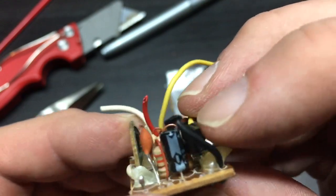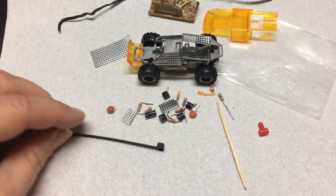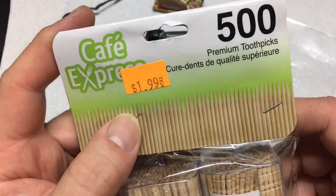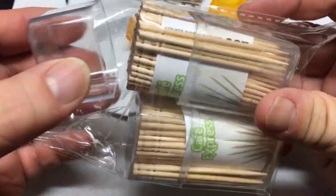I wanted to add some extra accessories. This is basically like a mini circuit board I got from some kind of Iron Man sound device. I took it apart and just kept all the little bits and took everything off as much as I could.